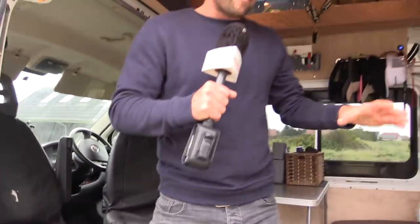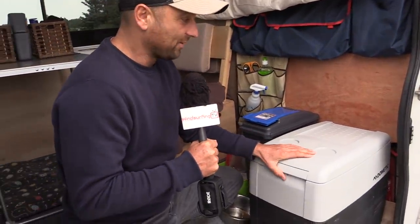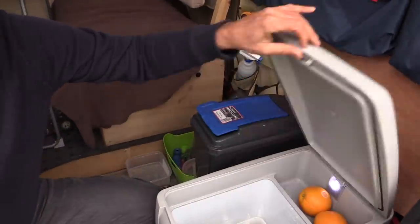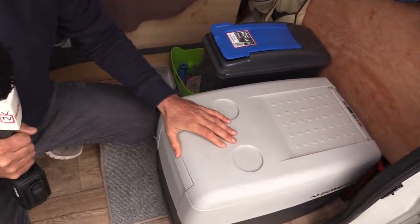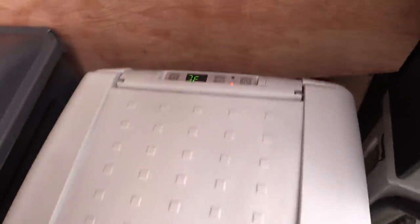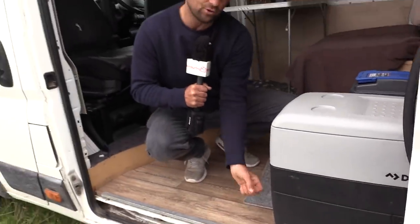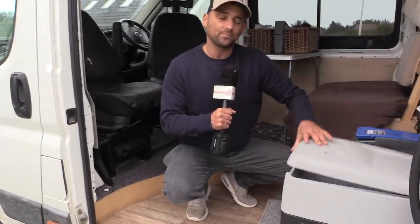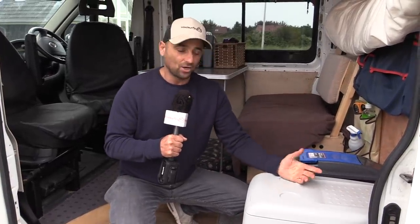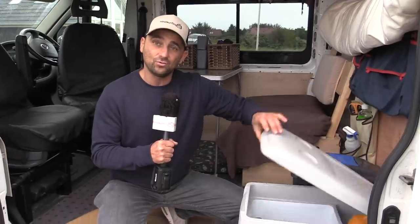Another amazing thing is this fridge — it's a Waeco, and I've owned one in Australia and been using it for four or five years. It's a top loader. The reason you'd want a top loader: if the fridge is on the floor and you have anything around it, you can't open a side door — it's a nightmare. With a top loader you just reach in. Also, with side-load ones, when you open from the side all the cold air drops out; with this, it all stays at the bottom and you lose less cold. It has not missed a beat.